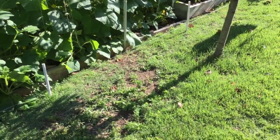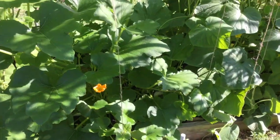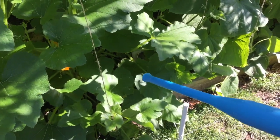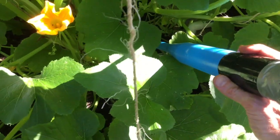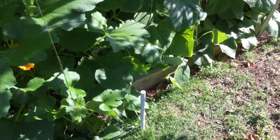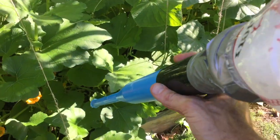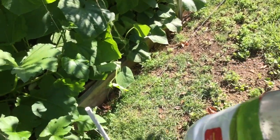What I do is find the base of the squash and I put the bat down there at the base of the plant. First I put some diatomaceous earth into the top of this thing, and then after I put the end where I want it, I start rotating it.